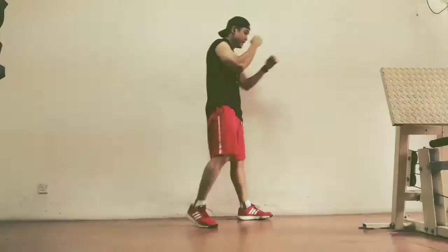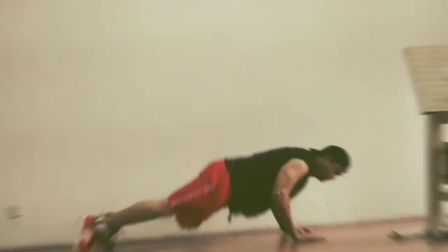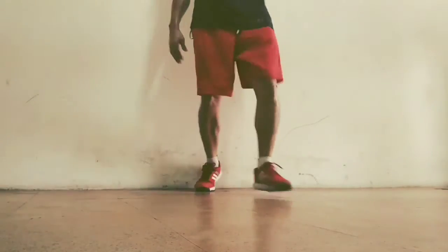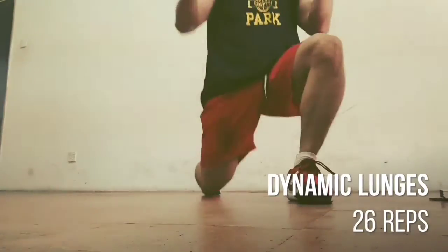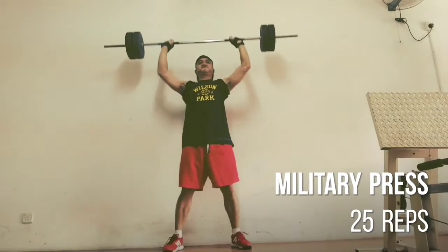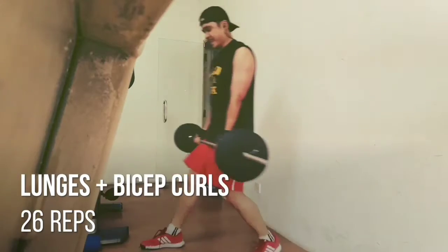Here I'm doing 25 burpees. I'm a lot more efficient with the movement, getting more out of the exercise. I then continue with 26 reps of dynamic lunges, and here 25 reps of the military press.